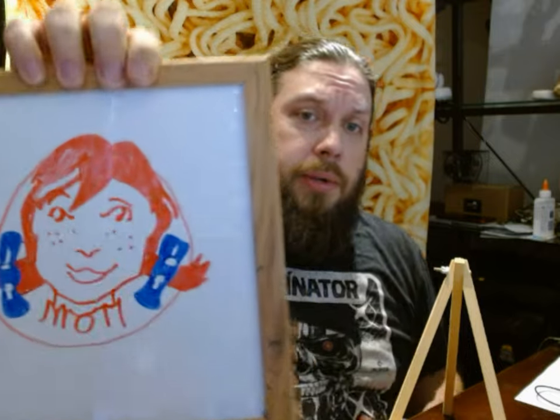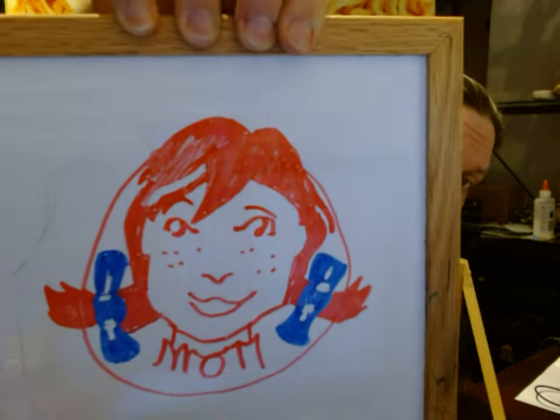Hello everyone and welcome back to the Fat Hipster channel. Today I am going to be doing a review from nothing at the fast food restaurant known as Wendy's. And today I have another one of my world-famous dry erase artistic renditions of a fast food logo. Here she is in all her glory — the one and only Wendy from the 90s.